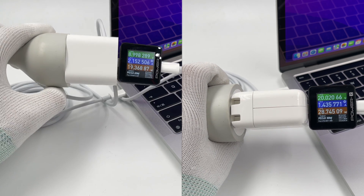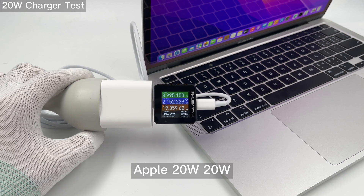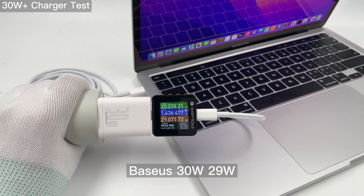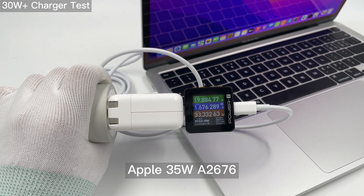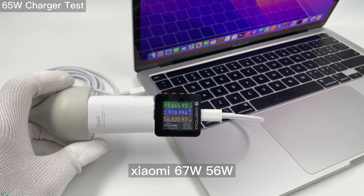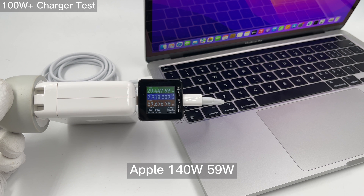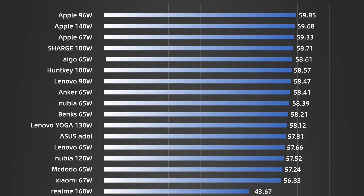Next, let's start to test its charging performance. First, let's use different chargers to check its charging compatibility. The charging power is quite stable since it adopts the PD protocol. You can simply find any PD charger from 20W to 140W to charge this laptop. Although it comes with a 5A cable, the current won't exceed 3A during the test, so a 3A cable is sufficient. We've also made a chart for you — you can pause to take a look.